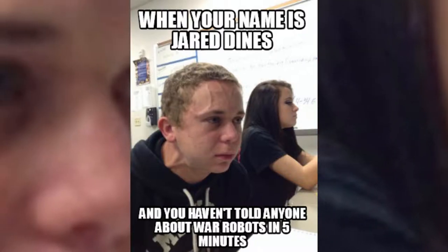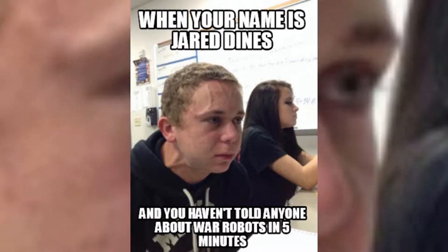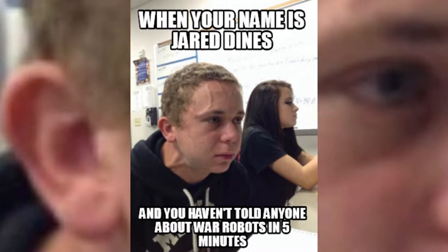Shout out to Jarrod Dynes for the awesome music in this video. Link in the description to his channel for more Metal AF goodness.